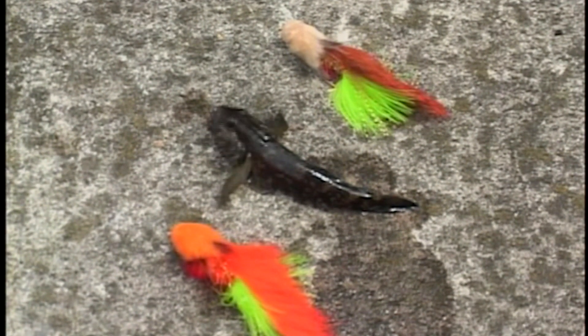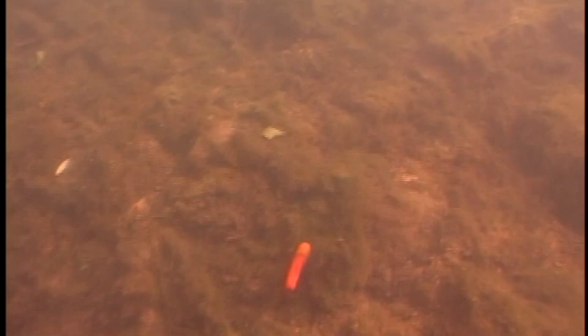Silhouette and color are your two key elements when choosing streamer patterns. Based on local forage, fly fishers should pick flies that roughly resemble the outline, action, and color of primary prey such as sculpin.